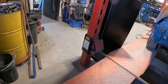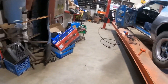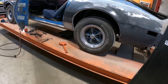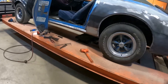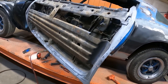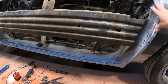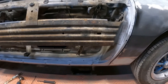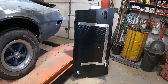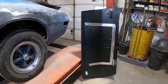Beautiful Monday morning. For those of you that have been watching this whole thing with the Firebird, this is a case of not being happy with the body line. I can't put the door any higher, so I had to do that. It didn't come off easy, I'll say that much.